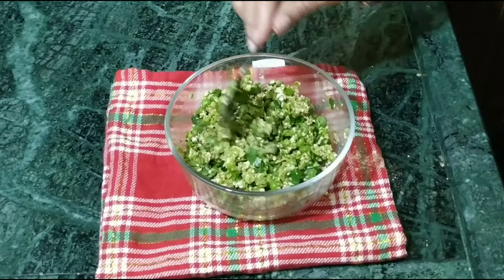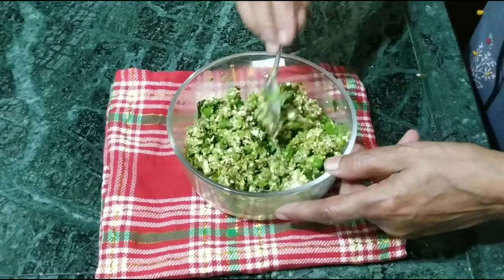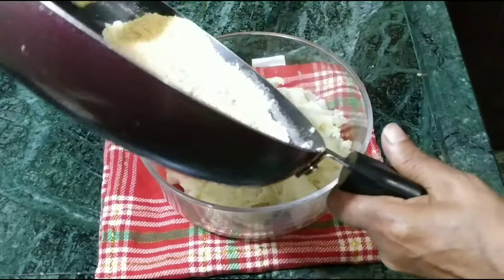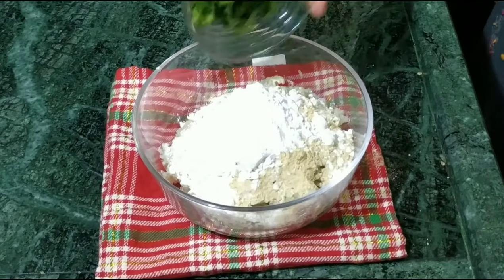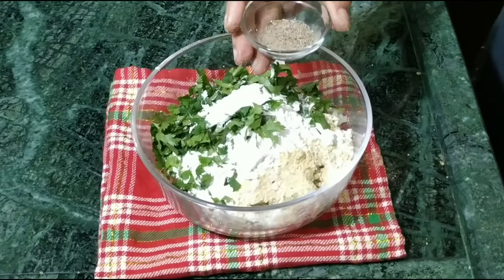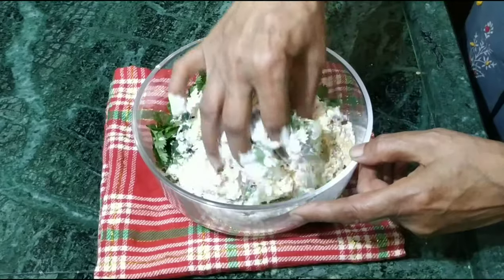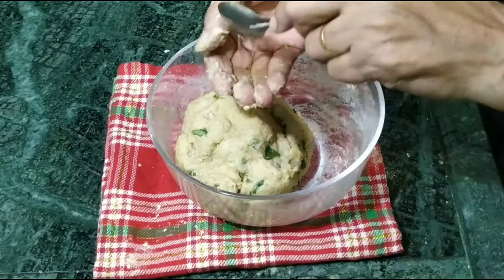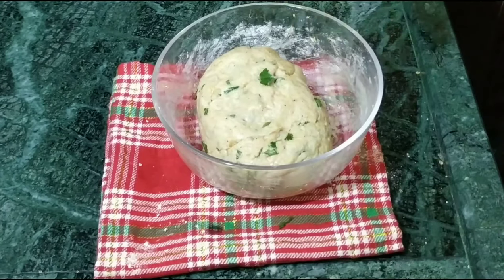Our dish is already made. You will get it very well. Now we will put in our aloos, ararot, hara dhaniya, namak, and garlic. We will mix them all well. We will put a little bit of oil. Our aloos are prepared.